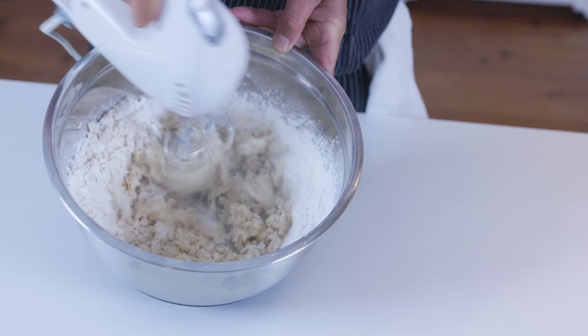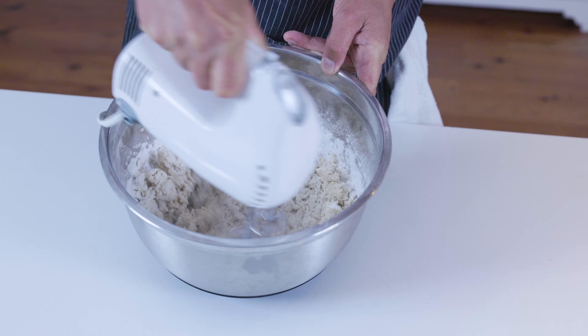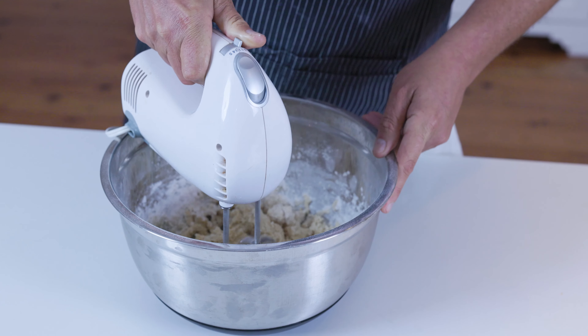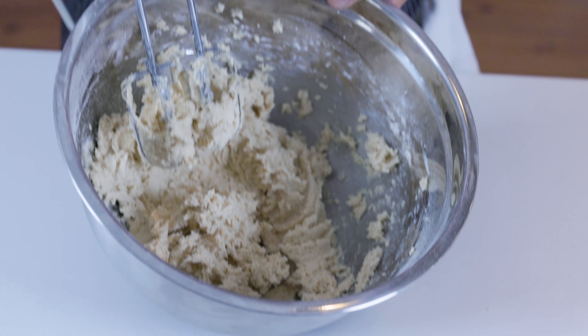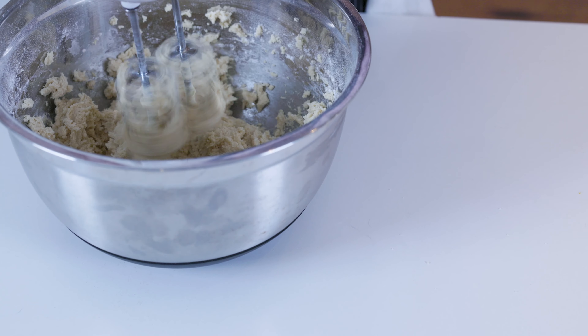At this point you can see it's going to start to turn to like a peas, crumble kind of consistency, and it's going to come together here in just a second and it'll be a nice dough. Now we're getting to that dough point — make sure you get the sides. That's where you want to be. To clean off your whisks, you just turn it on and let it fly.